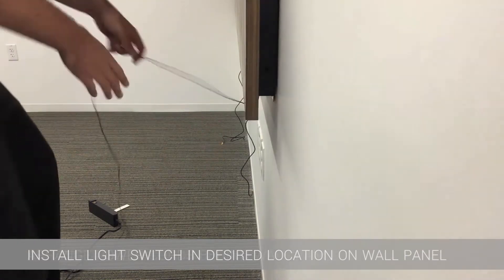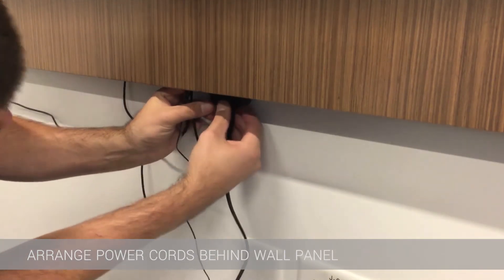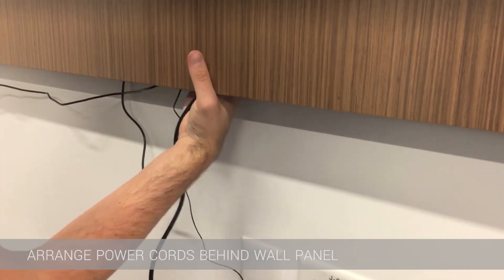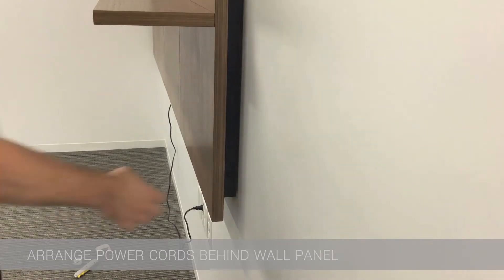Once it's through and plugged into the driver, the driver will be tucked behind the wall panel wherever desired. It can rest on top of a wall panel spacer block as well. Now it's just a matter of tucking the rest of the cords behind the wall panel, and then the finished product is certain to wow.